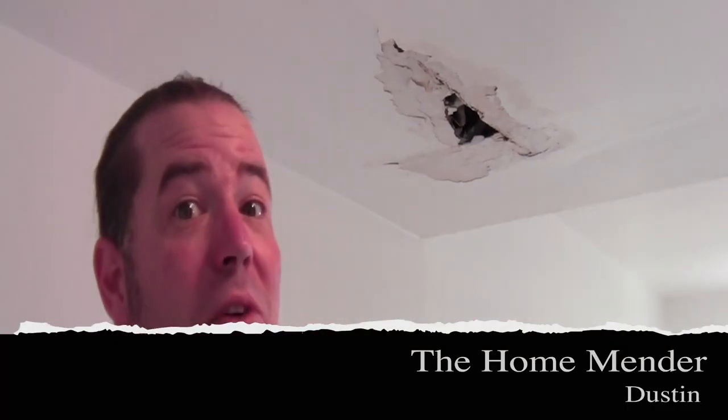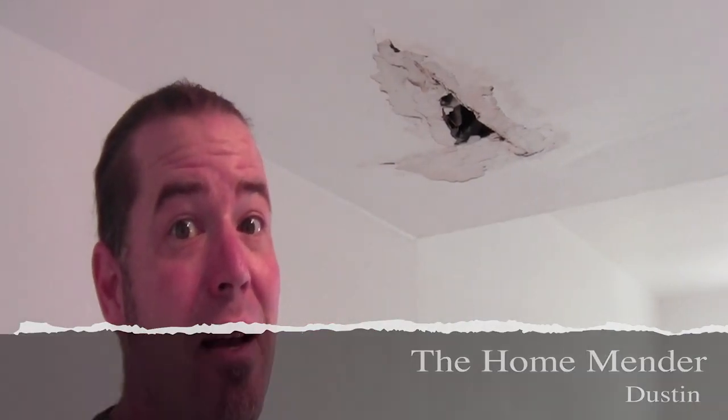Hello, this is Dustin with HomeMender and we've got a hole in the ceiling, but don't worry, we're gonna fix the whole thing. I'm gonna show you how. Let's get to it.